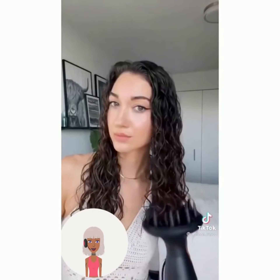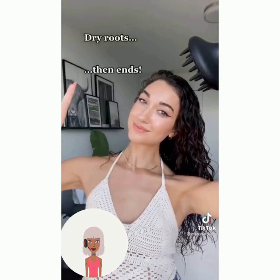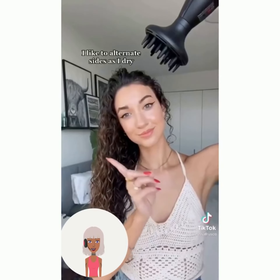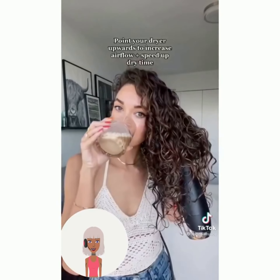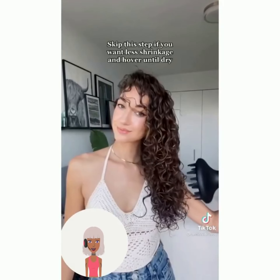Here's someone else with curly hair using a different kind of diffuser, and she's pretty much just using her hands to scrunch up her hair. Her curl pattern is really pretty too.